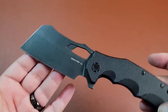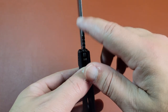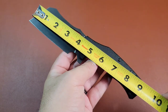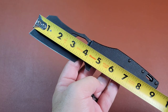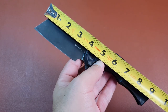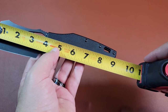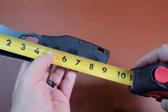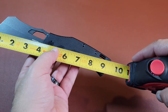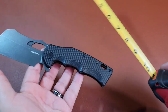This is a cleaver style blade. Some of you have seen other cleaver style blades I've done in the past. The blade length is 3.9 or a little under 4 inches - you can see the blade right up to where the handle is, it's about right at 4 inches give or take. The overall length of the knife is about a little under 9 inches. They have it on their website around 9 and three quarters, but going from corner to corner it's about 9 and a half, or just holding it, about 9 inches or so.